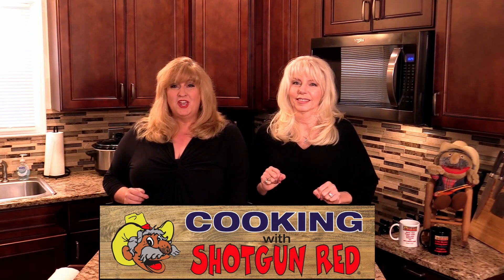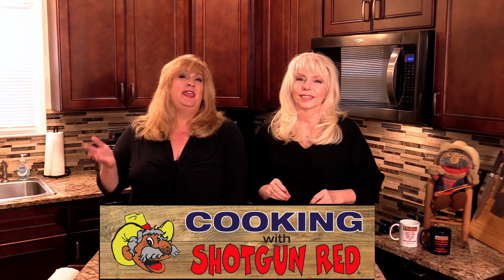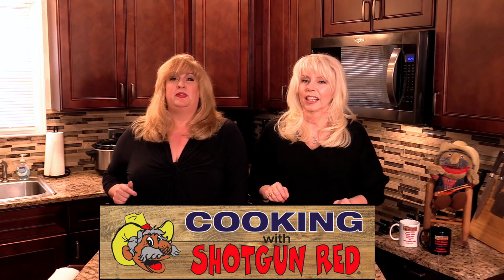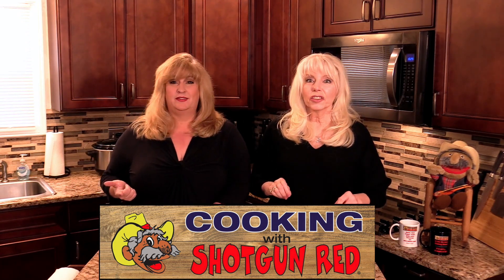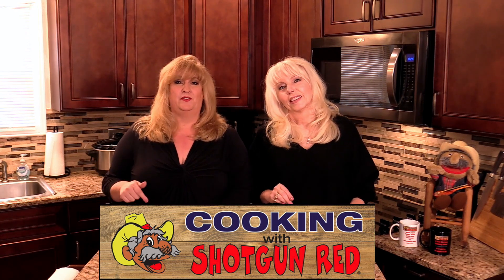Hey everyone, welcome back to Cooking with Shotgun Red. This is Sheila and this is Jennifer. Today we are doing a chicken recipe that we came across. Yes, I love chicken — you can do anything with chicken. There are so many wonderful recipes you can make with chicken, and this was no exception. We saw this and we said we've got to do this because we think our people are going to love it.